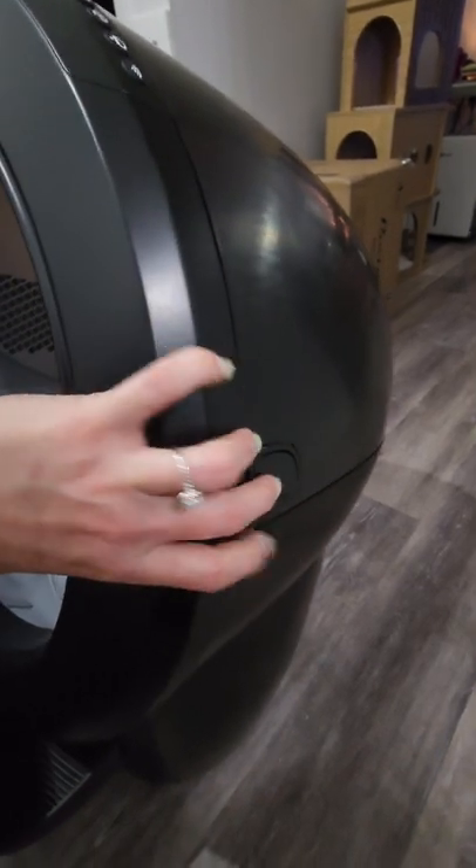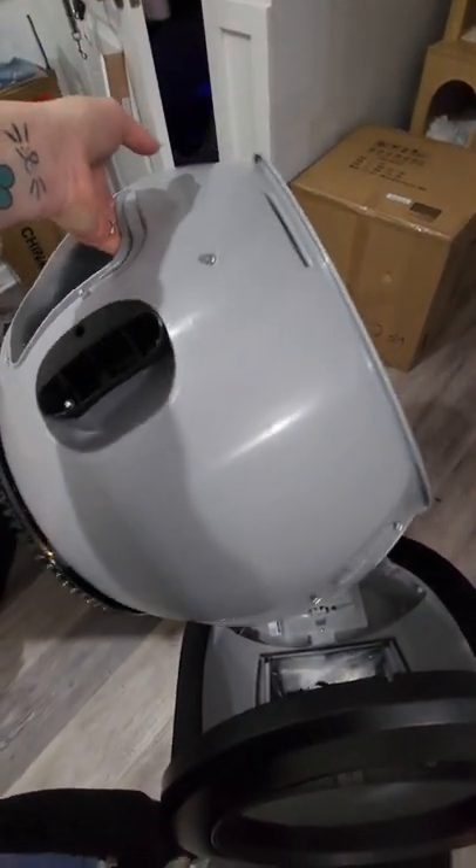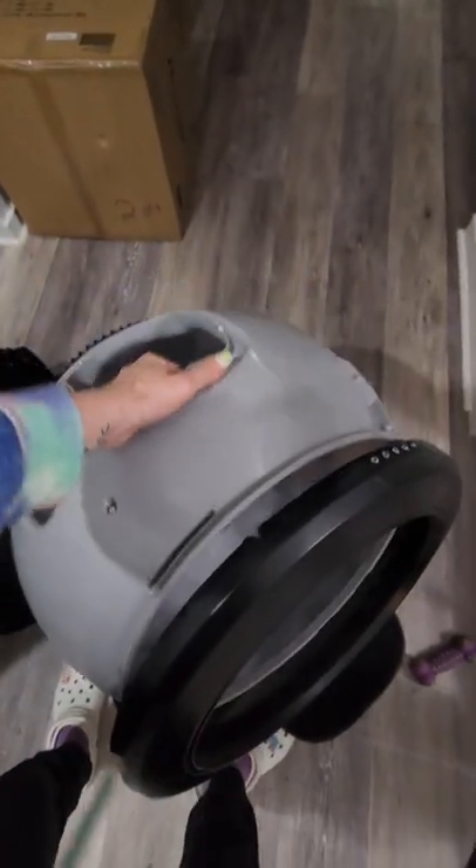The lid comes off by pushing those two tabs on either side. I'm going to push that and remove that — it pops off really easily. Now, this is the globe, and it's a lot lighter and more compact than the original, so it's a lot less to handle when you're trying to clean it out. I like that also.